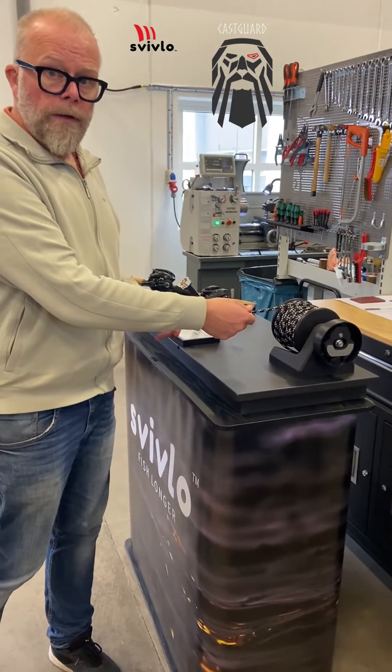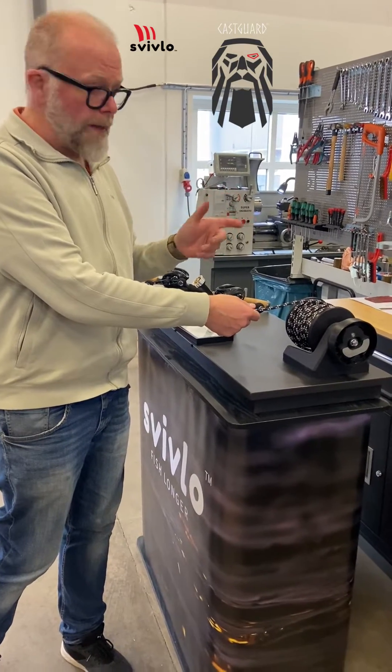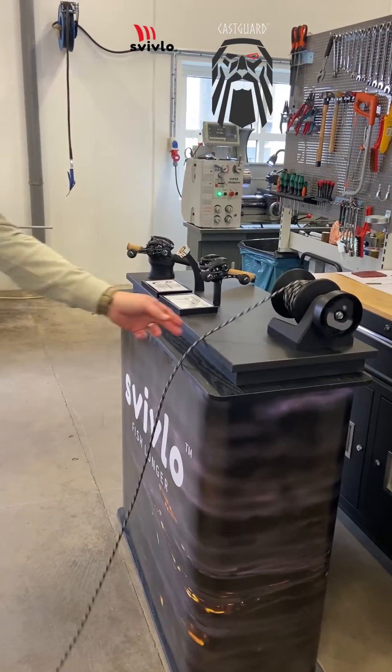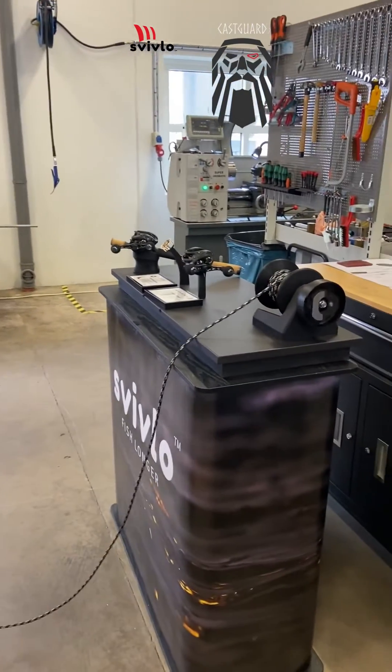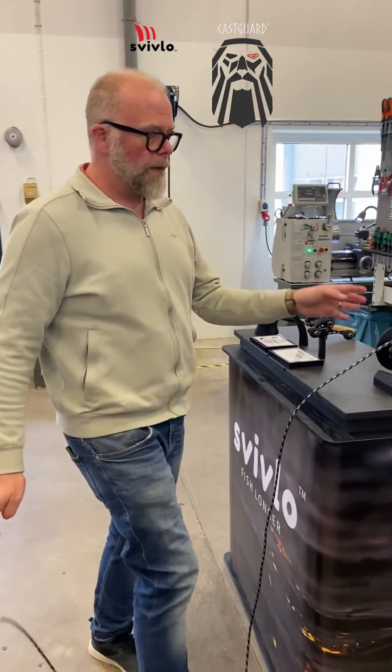I'm going to pull the rope. When I stop pulling, Cast Guard will go in and reduce the spool speed and you will get no overrun. So it breaks when I stop pulling the rope.